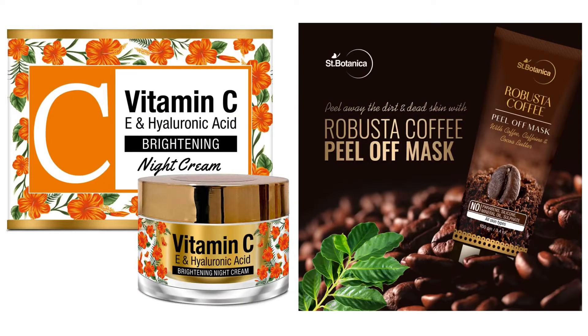Today I am going to review two products: St. Botanica's Vitamin C Night Cream and St. Botanica's Coffee Peel Off Mask. I will review these products and show how to apply them, and share the benefits and effects on my skin.